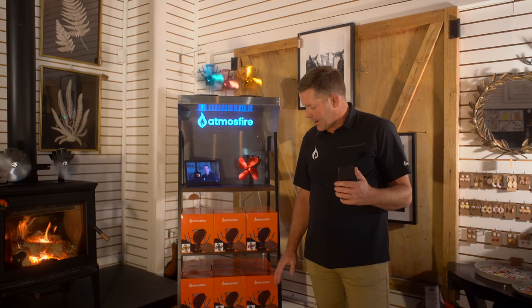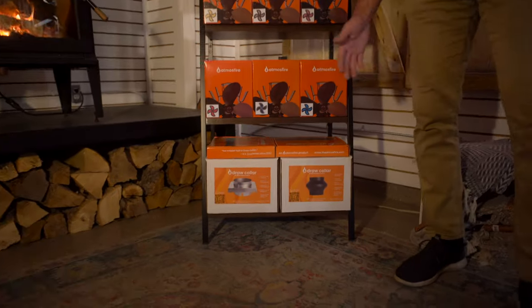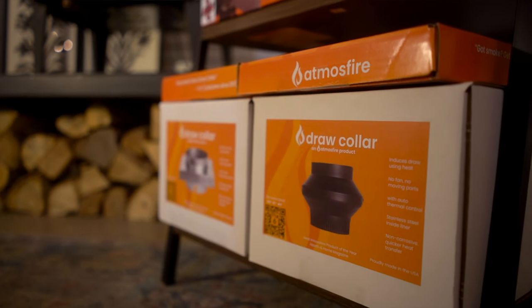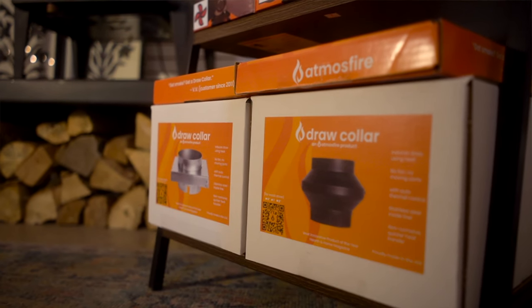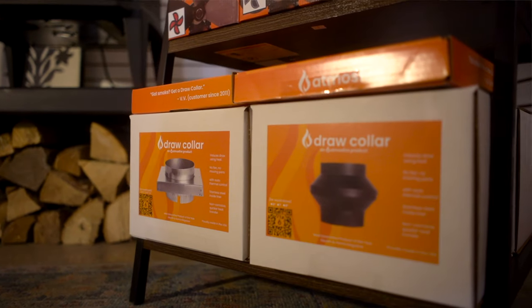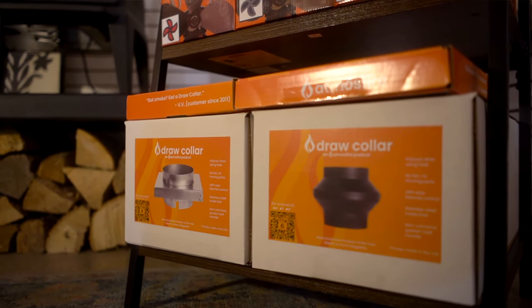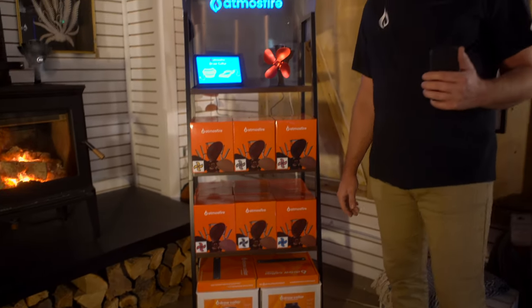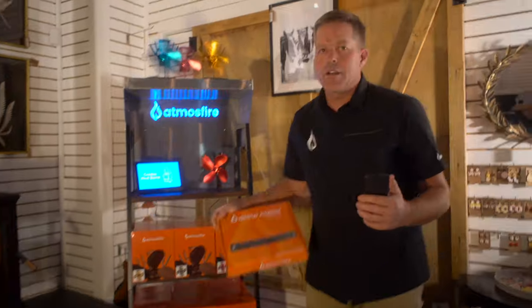We also have our original wood stove draw collar down here, which has been around since 2011. We introduced the draw collar in 2009 where it won a Vesta Award by Hearth and Home Magazine for most innovative product of the year. Then the year after that, we introduced our wood insert draw collar in 2012.